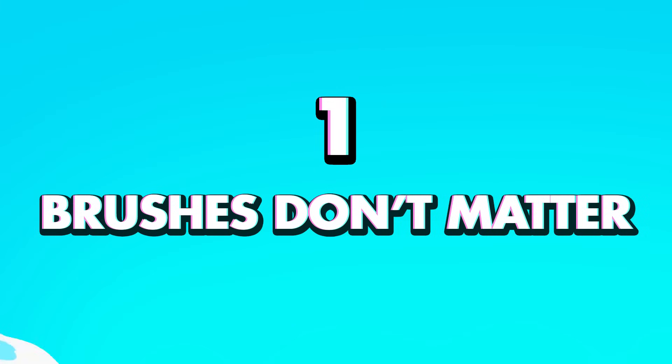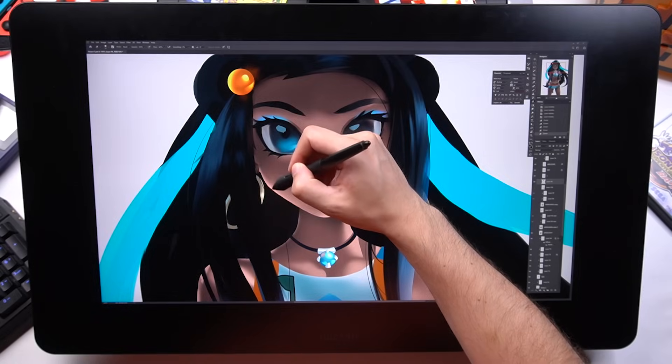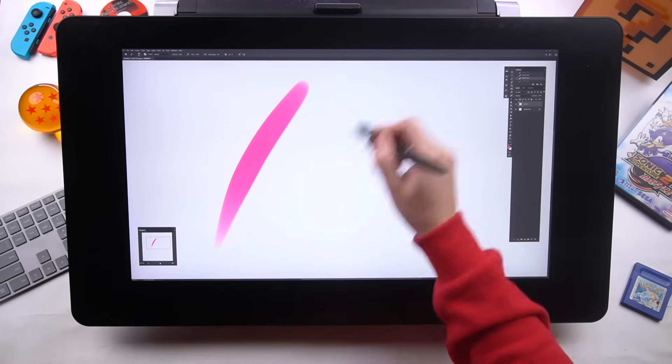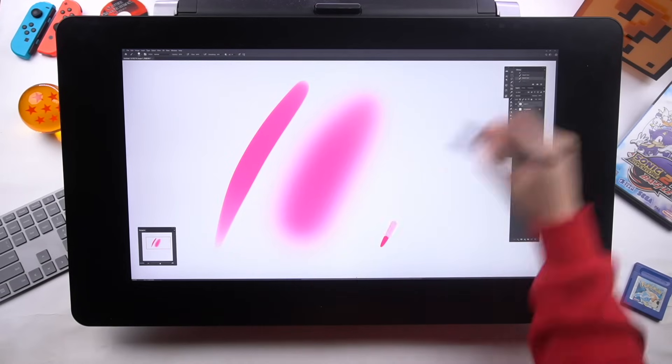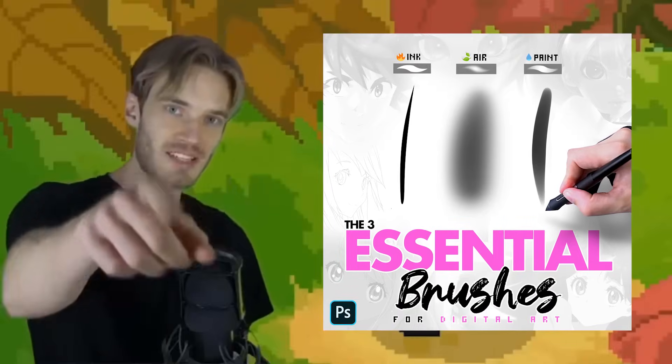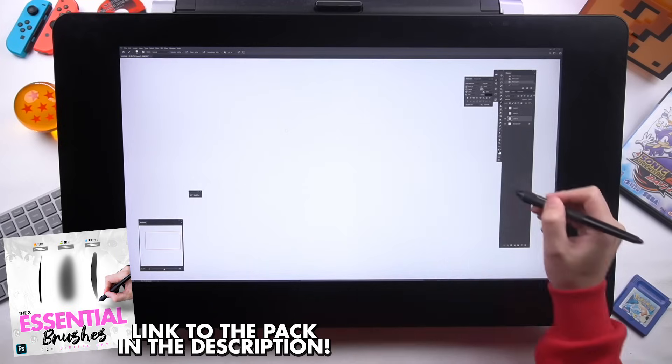Tip number one: brushes don't matter much. Seriously, I did this whole painting with three brushes, really just variations of one brush. All you need is a hard round brush, a soft round brush, and something that's fully opaque. If you don't want to set them up yourself, I've got them available on my website for free. You can just download them, install them, and now you have everything you need.